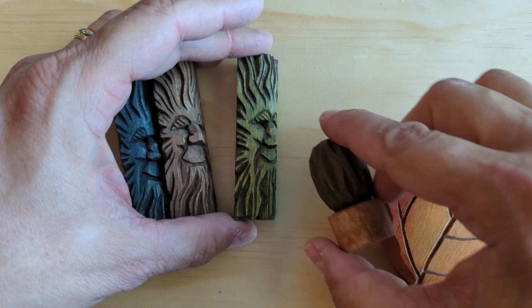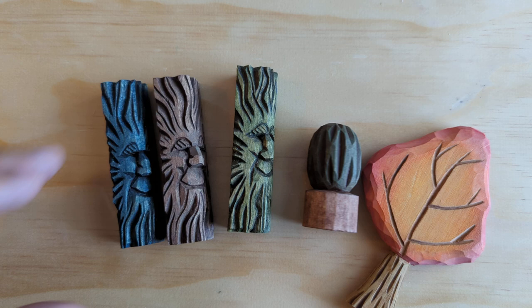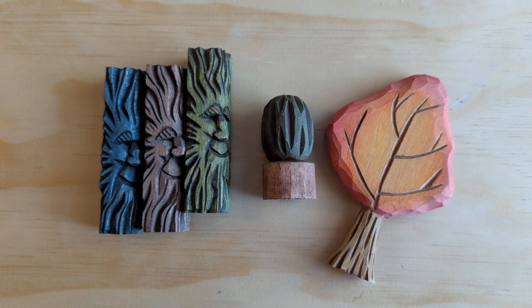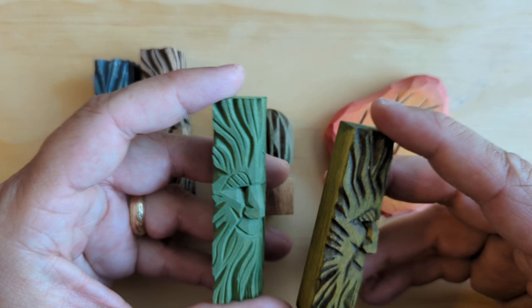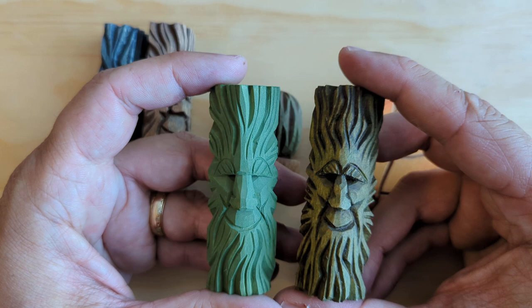So let's start with what is antiquing. I've got a number of carvings out here that have examples of antiquing. Antiquing is a process of adding a finish to your painted carving that gives it an older aged look, hence the name antiqued. So this would be a plain green color on the left, and it adds a finish to it that makes it look aged on the right.